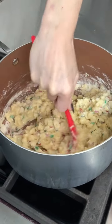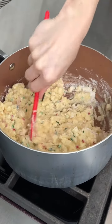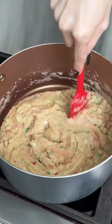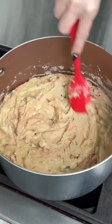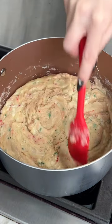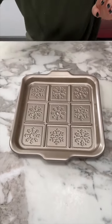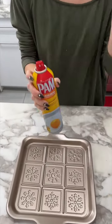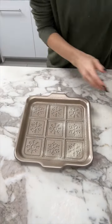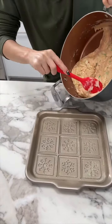Look at that, it's already mixing so well. Those sprinkles look so cute in there — so festive! This is so great for holiday parties or just for the family. It's just about completely melted. Perfect — now it's time to put it into our pan. First I'm going to spray it with some pan spray so it doesn't stick.